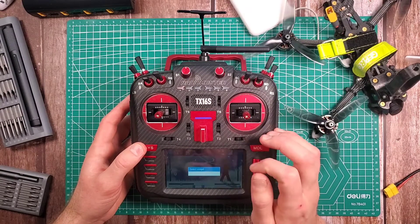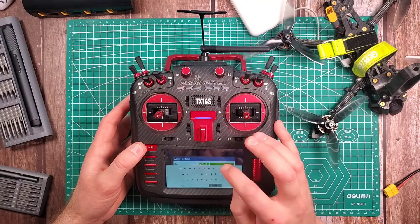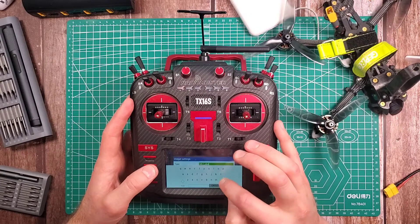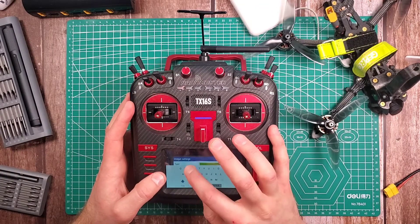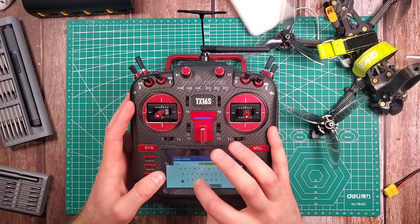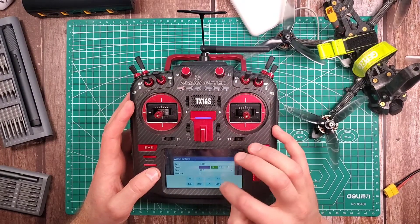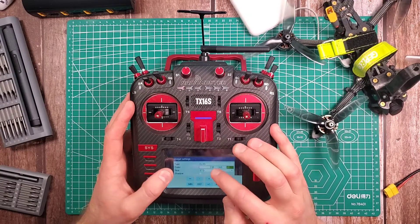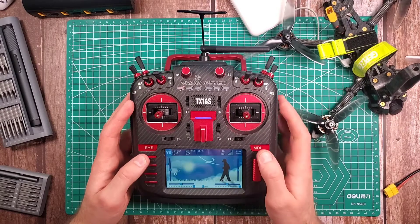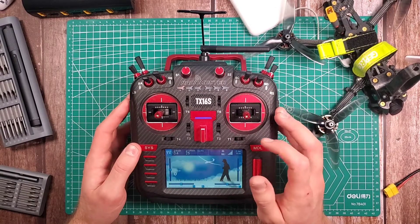Next one I want to have the model name on here, so I'm going to clear this and we're going to add ExpressLRS, hit Enter. I want to have my colors set to one — there we go — and I want shadow again. And the last one I want to have my controller battery on there.